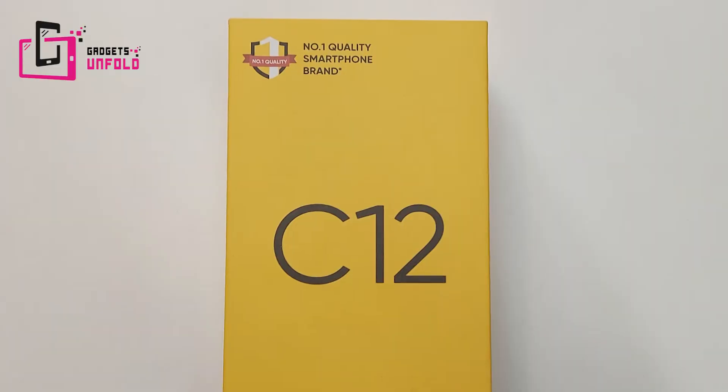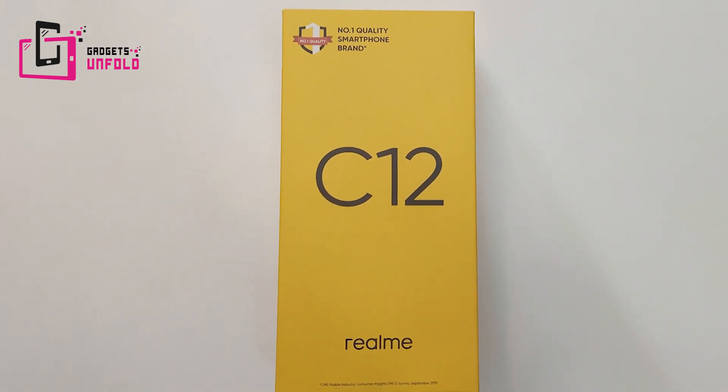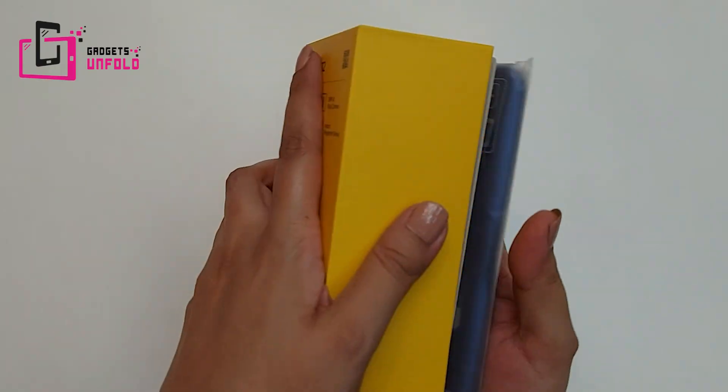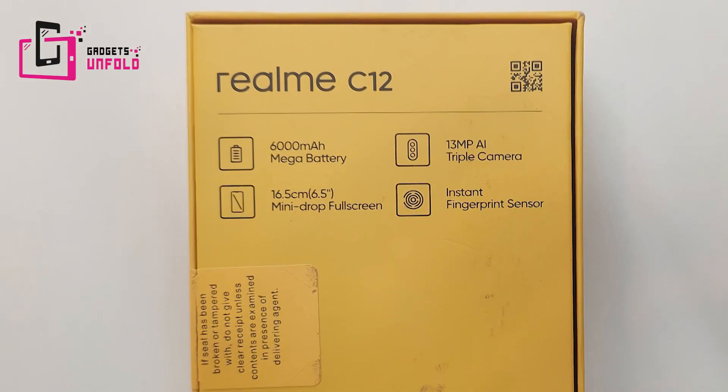Hello everyone, today I will bring you a new smartphone for the Realme C-Series, which is the Realme C12. You will get it for less than Rs. 10,000. The 3 big features are its 6,000 mAh long-lasting battery, 6.5-inch huge screen, and 13 MP AI triple camera. You will not get any other phone in this price bracket.